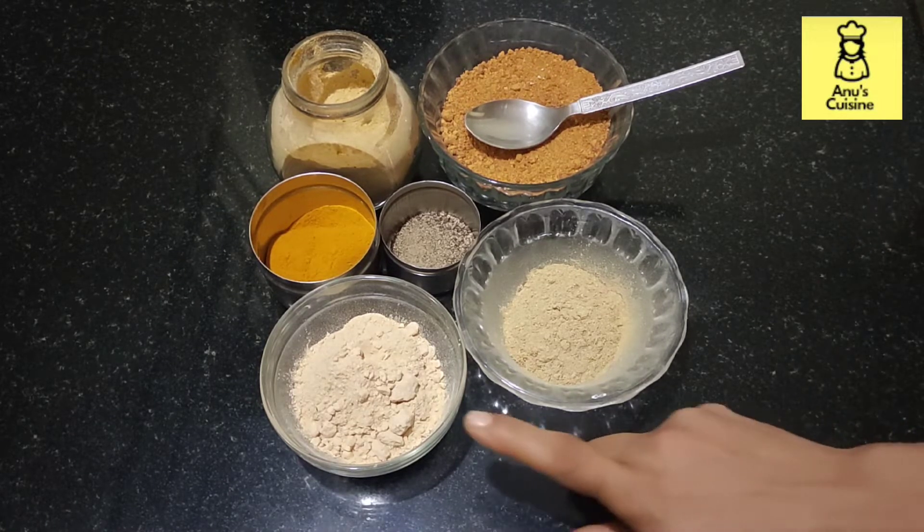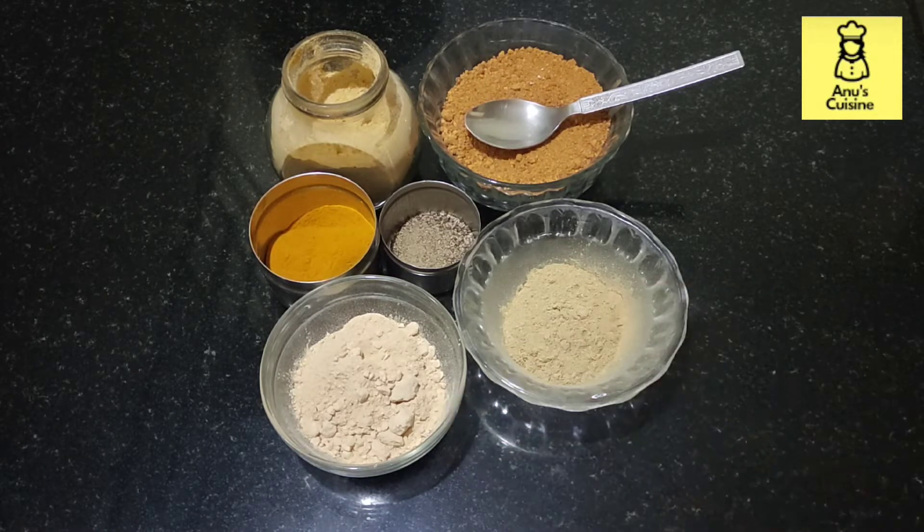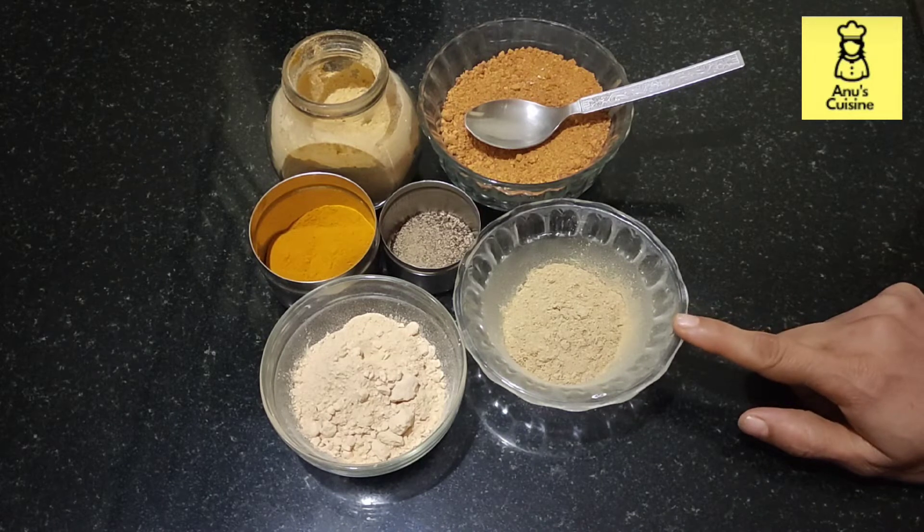Ingredients are Ashwagandha — it gives strength to our body and it has lots of health benefits. Jesta Madhu — it's good for cold, cough, and sore throat.